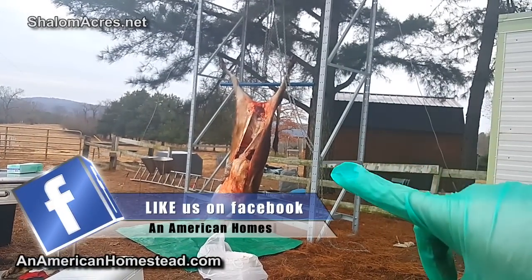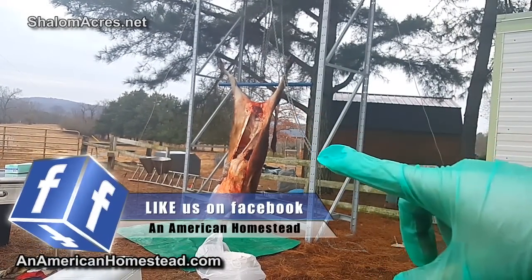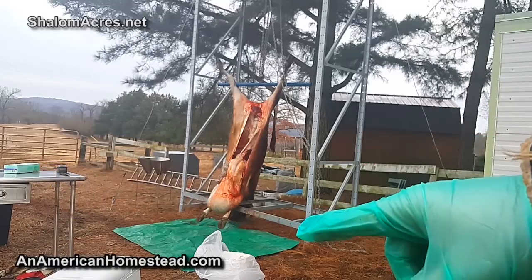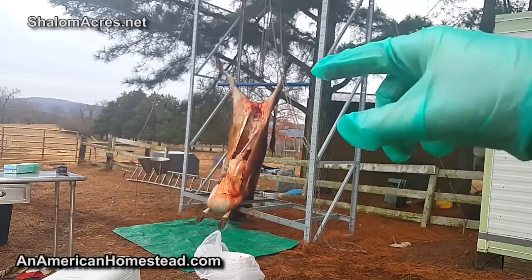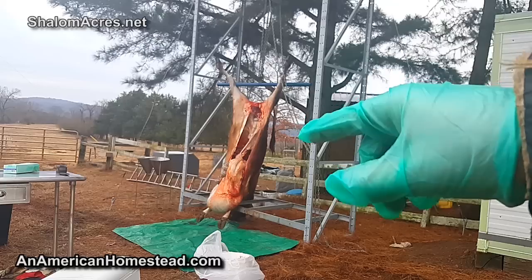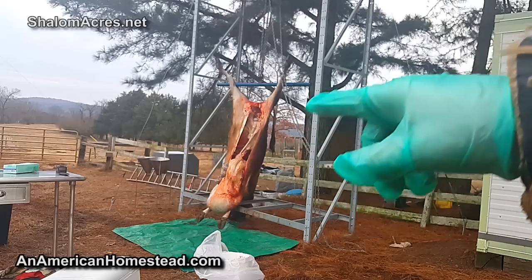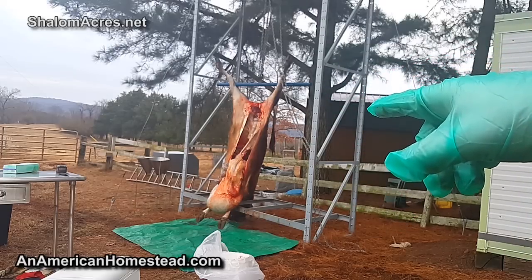So what we've got - we've got them up there and we've taken the heart out, the liver out, and we're getting ready to take the guts out. That's why you see the tarp there. We'll take the tarp, put it underneath, and then we'll finish cutting out the gut pile and it'll fall right into the tarp, and then the tarp will be slid right out.